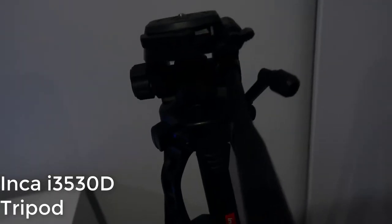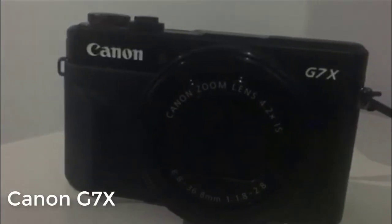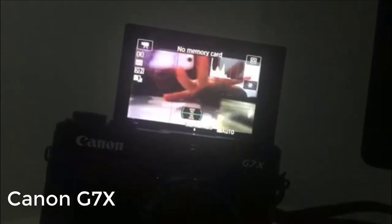I was only going to show things for my computer setup, but I thought I would show everything I use. So I use this tripod — the details are on the screen. I also use this G7X camera. It's great for vlogging. I'm sorry about the bad quality right now, I was on my phone.